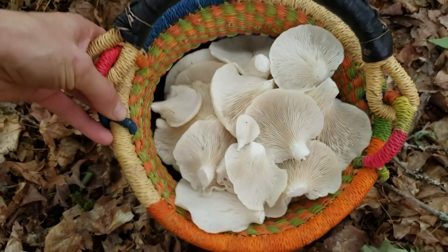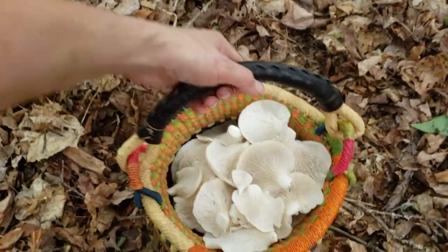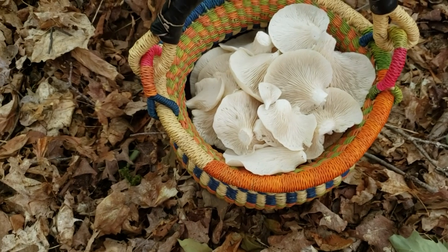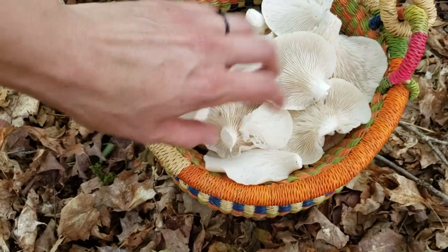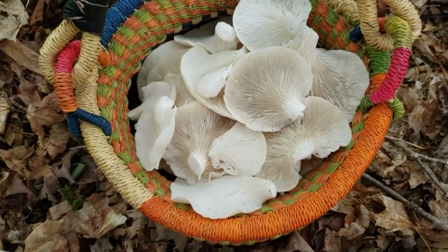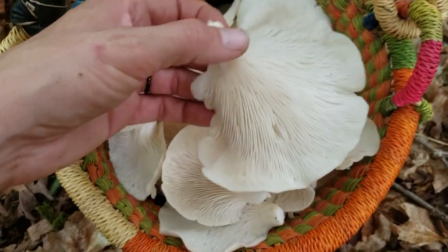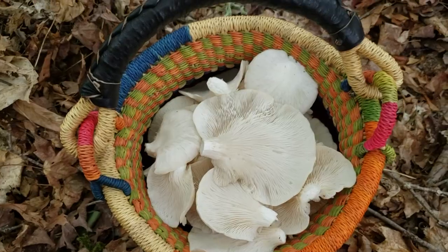My basket is brimming with oyster mushrooms — I'm pretty excited, it's actually kind of heavy. This will be great for my fall soups. I'm going to dehydrate these out because I don't want to eat them all right now. They're in excellent quality with just a few bugs to get out, and they came out really quickly. Minimal damage. Look how gorgeous these are — there's some oyster mushrooms.